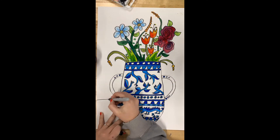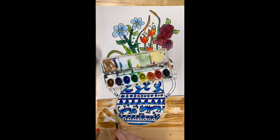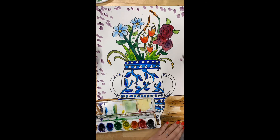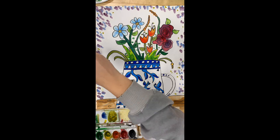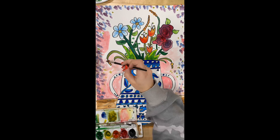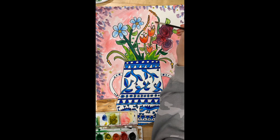Now that my flowers are done, I am drawing a table for my vase to sit on. I did some wood designs on that table, and I'm also using a little bit of black paint to create a shadow where my vase is. Then I'm adding a fun and colorful background — if you want to add a background you can go ahead and do that too, just be careful not to paint over your flowers or your vase. Remember to always keep a paper towel with you in case you need to wipe off some paint.